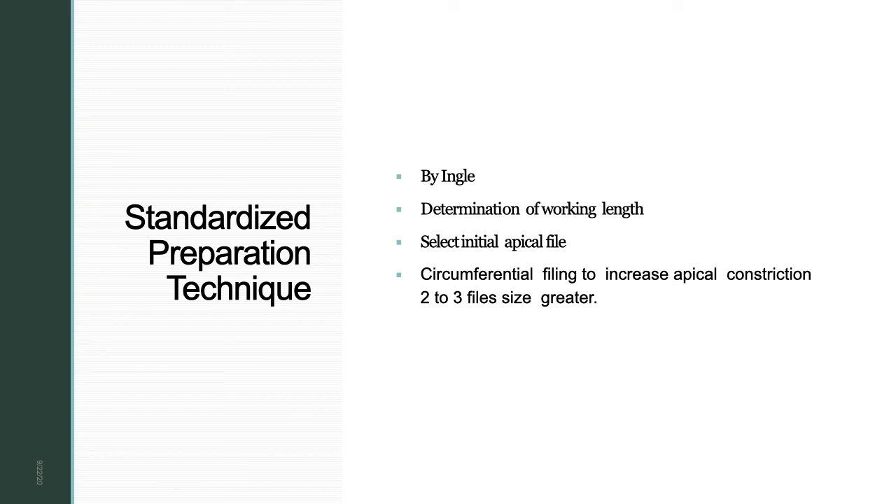Standardized preparation technique comes under apical-to-coronal preparation, introduced by Inker. First, gain access and achieve a straight-line access, then determine the working length. Select the initial apical file — for example, size 10 — then perform circumferential filing to increase the apical constriction 2 to 3 file sizes greater than the initial apical file, so sizes 15, 20, and 25. Size 25 becomes your master apical file, and circumferential filing creates the taper.